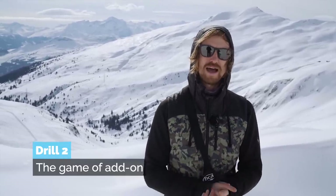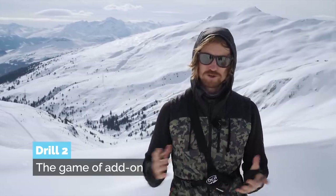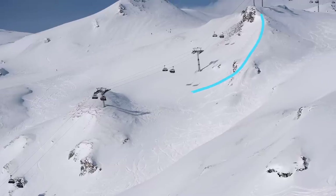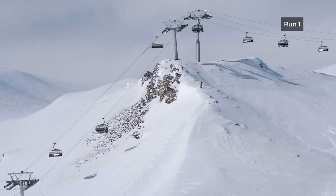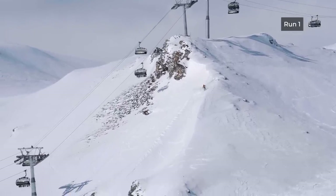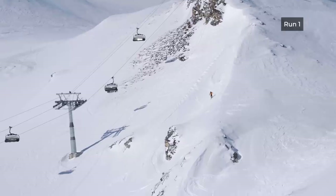I think this is my favorite drill in this video — the game of add-on. Choose more or less a line. I chose straight underneath a lift, about 20 meters on the right side and 20 meters on the left side — that's my corridor. I suggest you ski three runs, or any other arbitrary amount. First run you take it easy, ski down in a flowing way, give yourself time to check out what it looks like.